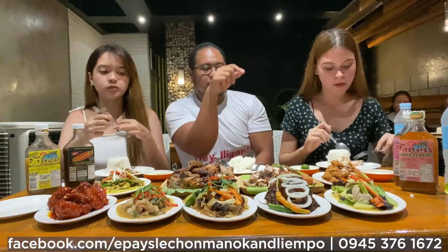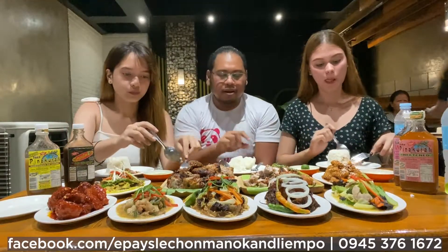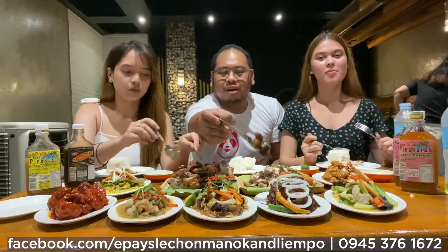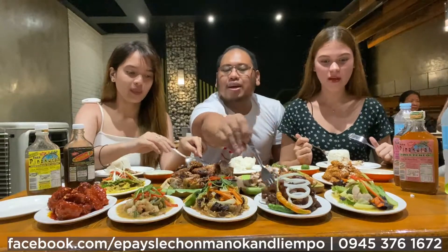Yeah, let's try it. I'm very happy — this is heaven! Oh my God! Rami na tender! Rami na tender, yung parampas na mayroon yan.